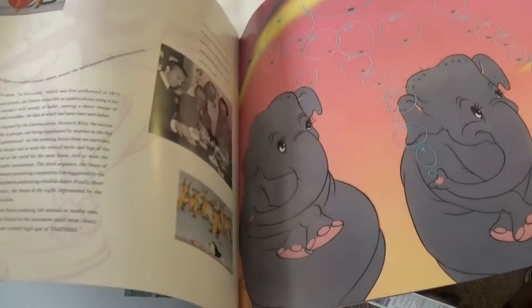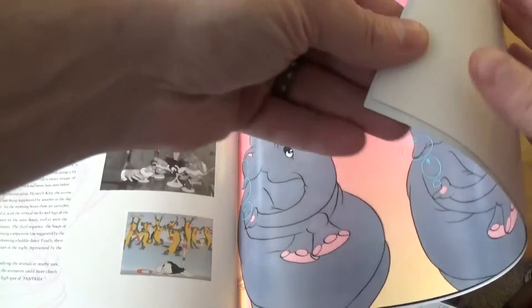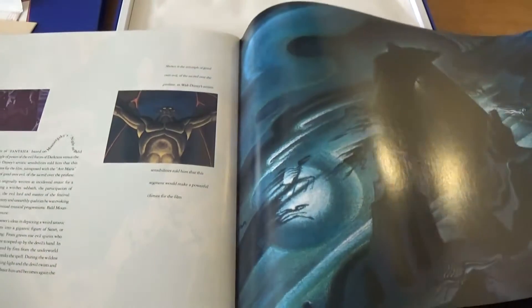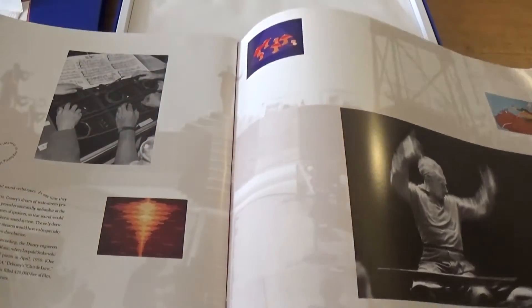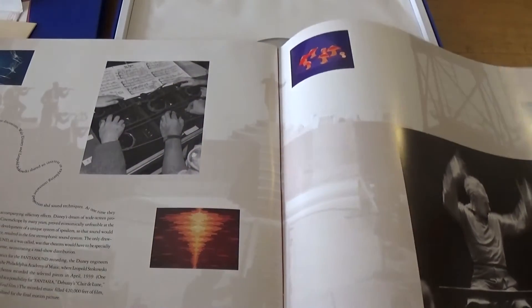Some beautiful artwork — I mean, just this giant commemorative manual alone is something that would be cool to own by itself. Some really nice behind-the-scenes photos. It's gorgeous. That by itself is something any fan would like to have.